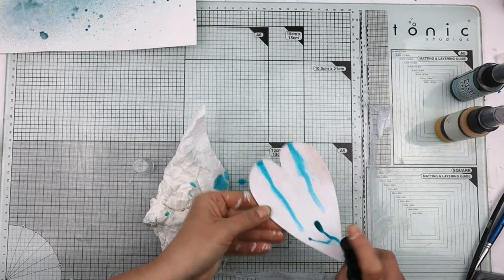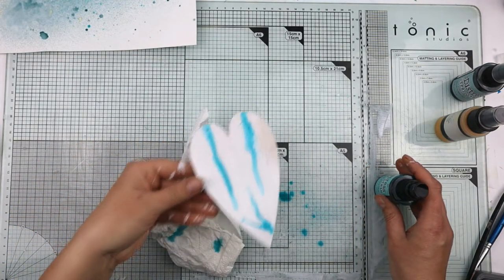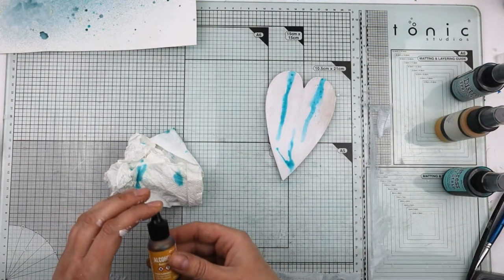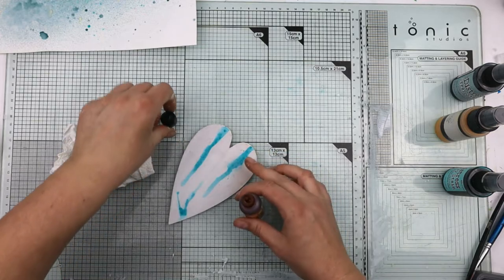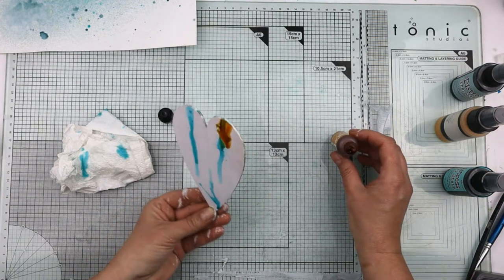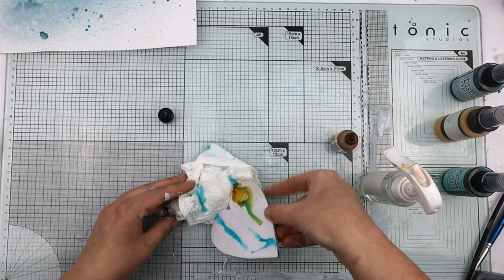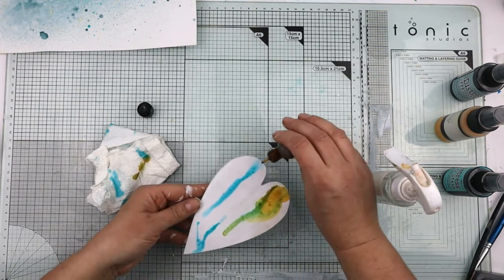Quite happy with that. Now while that is still wet, I'm going to use some alcohol ink — butterscotch. I'm going to add it right next to where I've just added that ink, because where it is wet from the spray it will help it travel and go downwards. You'll find the ink tries to follow the path of the spray downwards. Encourage it to move over a little bit but let it mix in because it creates a nice variation.